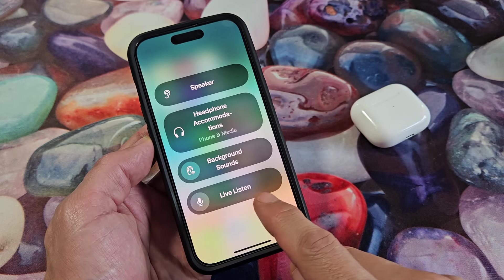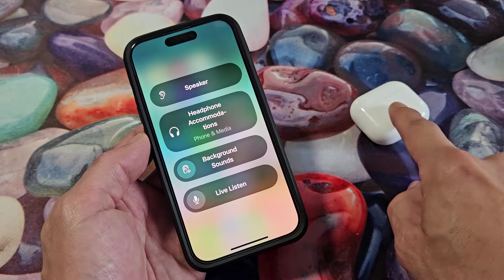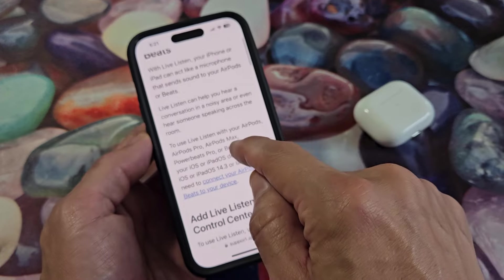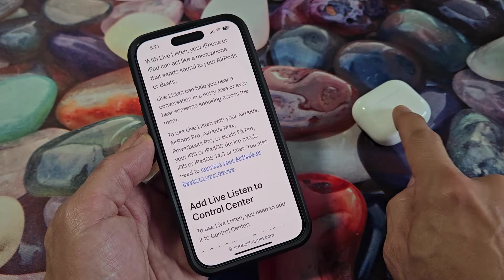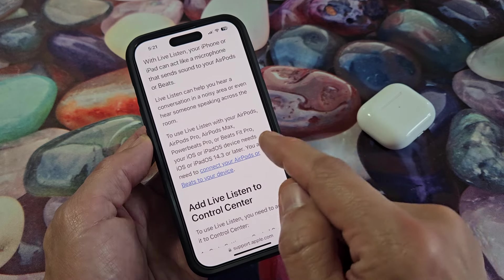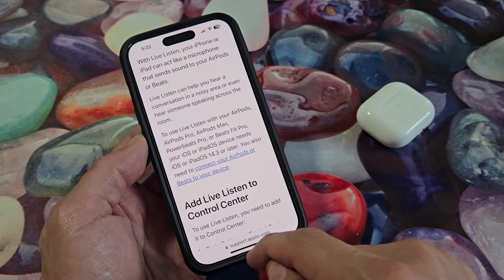I'm going to show you how to use the Live Listen feature on an iPhone and I'll be connecting my AirPods. First, which kinds of devices will connect to it? If you look on Apple Support, it says AirPods, AirPods Pro, AirPods Max, Powerbeats Pro, or Beats Fit Pro. I'll be using the standard AirPods here.